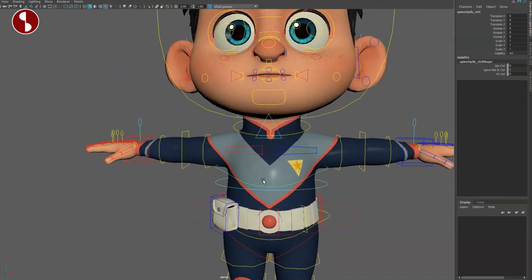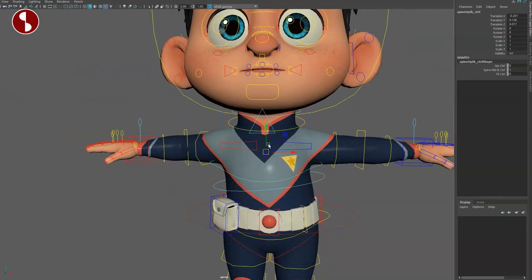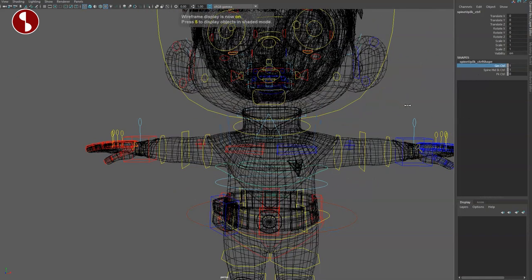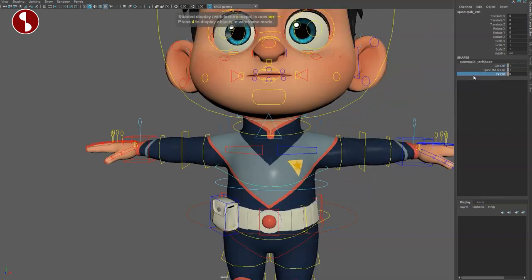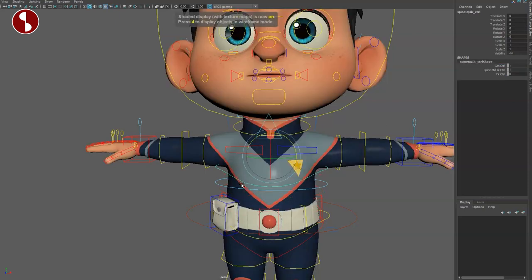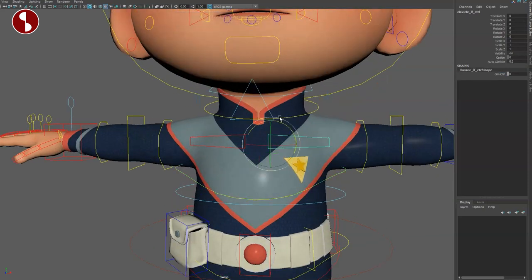Then you have your middle IK control with extra controls. You have a squash option in the channel or through scale. Then here you have your chest — you can translate and rotate, and you have extra controls or you can switch to FK. With FK you get the classic option and more options for your FK setup. It's really insane how many options you have.